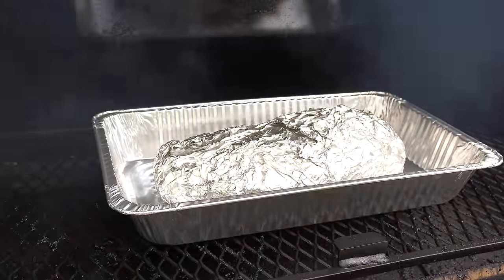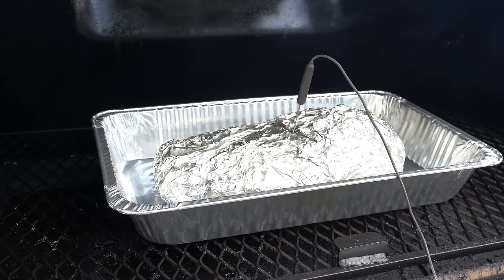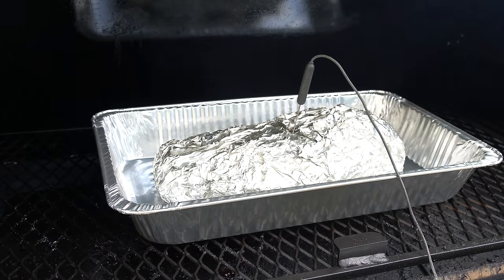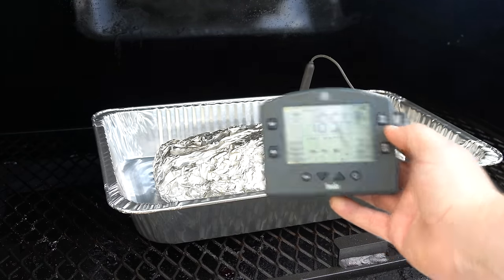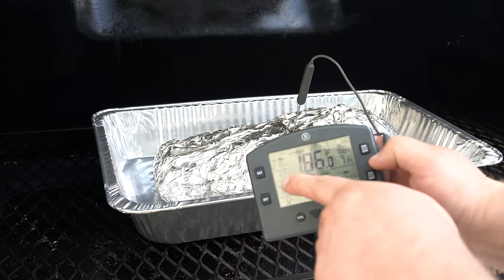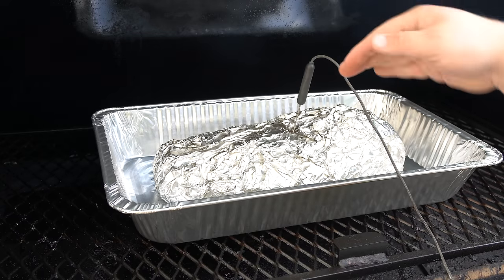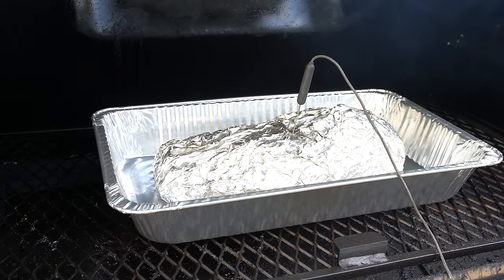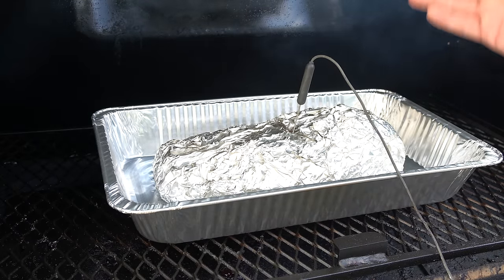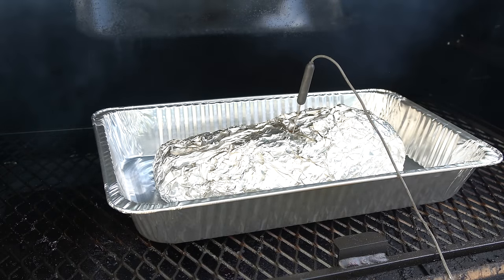It's been about another hour — we're at six-ish hours on this cook. I'm going to get a leave-in probe in and see where this brisket's at. Right now we're sitting at approximately 185 degrees. I have my alarm on the ThermoWorks Smoke set for 210 degrees in the thickest part of the flat — that's usually where I know my briskets are going to be good. I'll come out, verify with the thermometer that it's nice and tender. It's as much time and temp as it is feel, but 210 gets me in the ballpark of where my tenderness needs to be. We'll see you at 210 degrees.